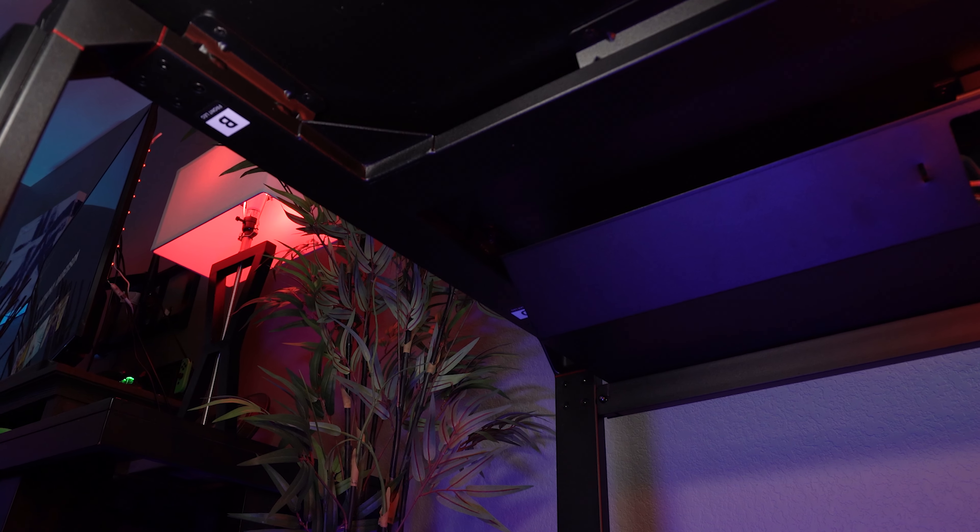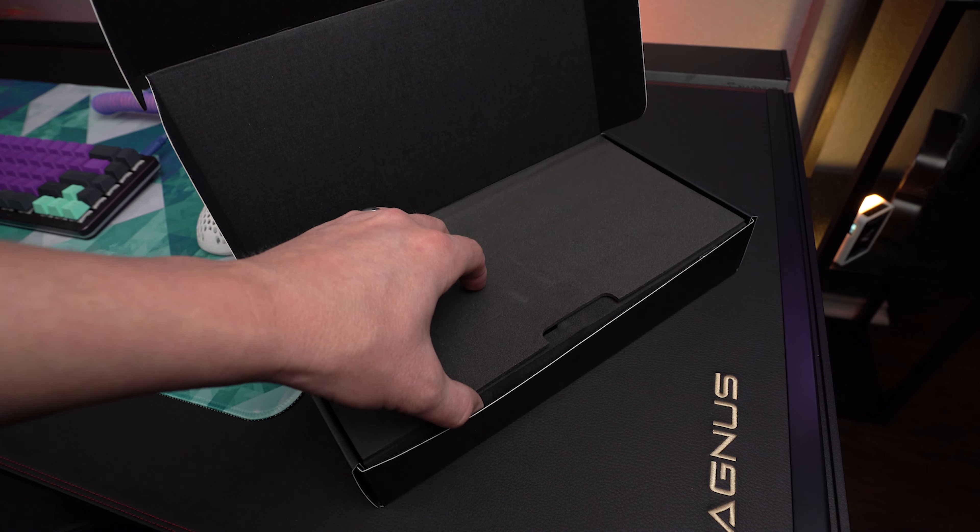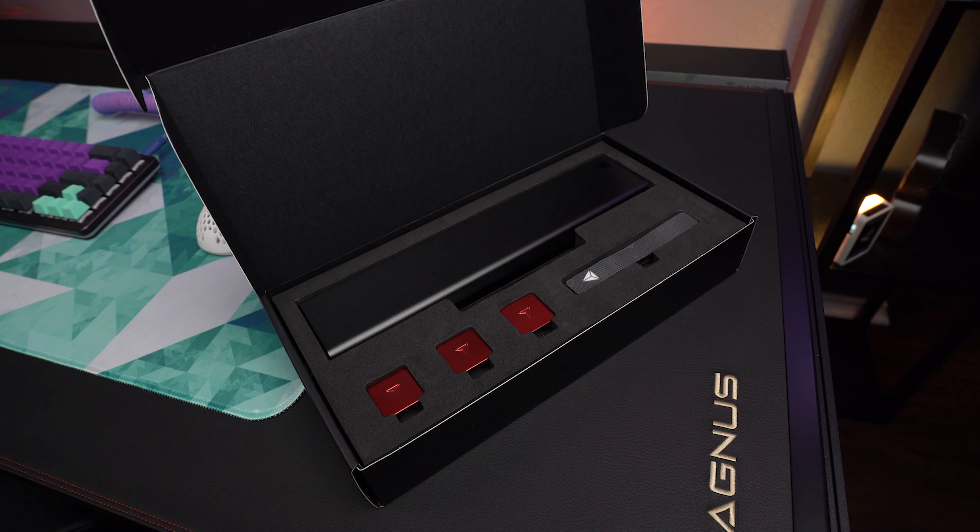And again, this goes back to the modular aspect and the ease of cable management theory behind this desk. The Magnus being all steel is designed to work with all these different magnetic accessories that Secretlab has.